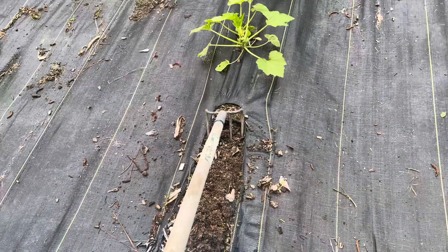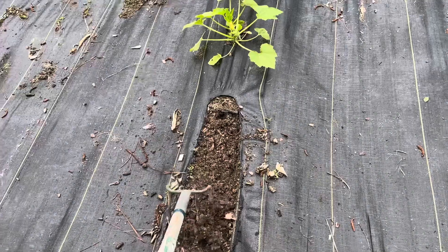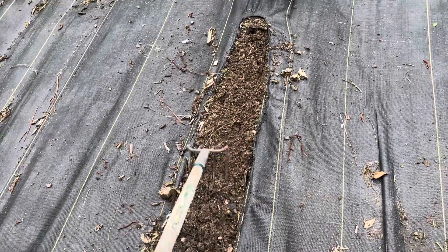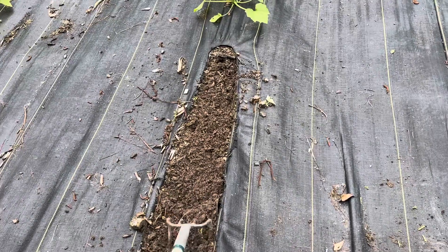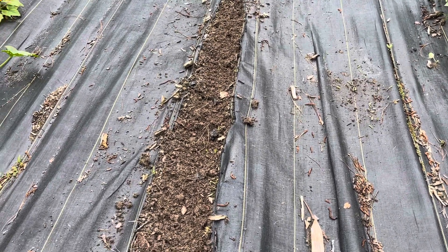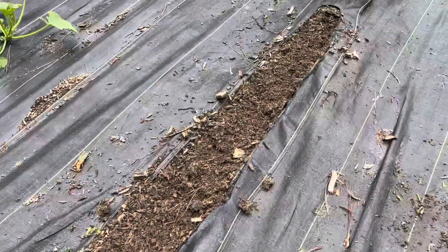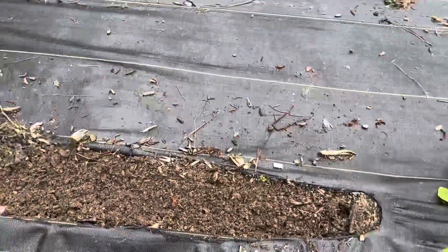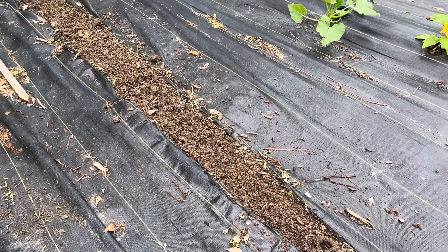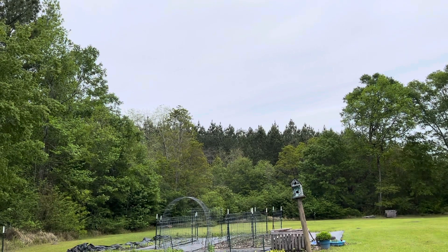So I've harvested the spinach and all I'm going to do is just kind of fluff the soil. I do have drip tape under there. I want to get these little bitty weeds out — there's a little bit of them as you can see — and just fluffing the earth will take care of those. Because peas do not require an extreme amount of nutrients, and I had amended this soil pretty well right before I planted the spinach, I'm going to leave it alone and just put my pea seeds in the ground.